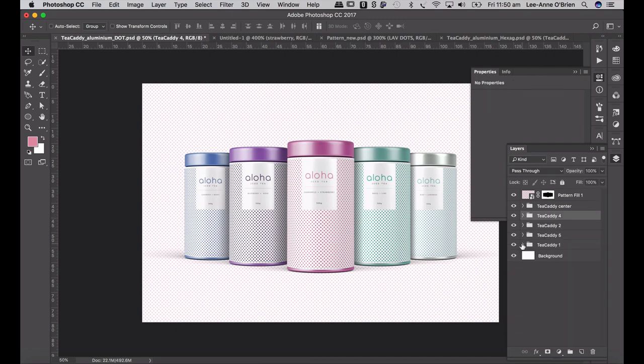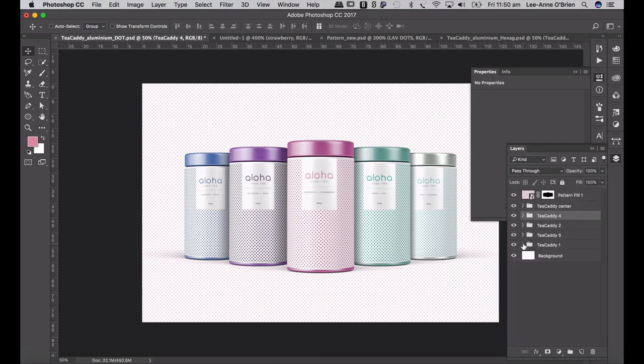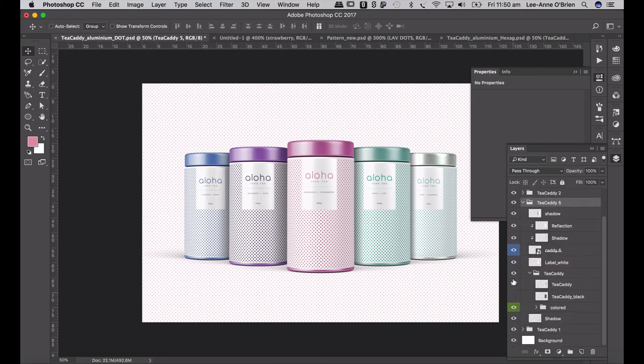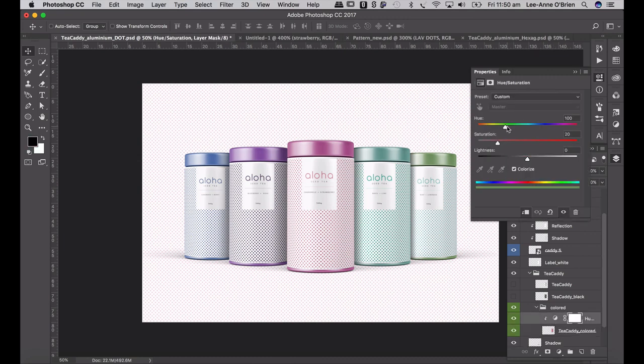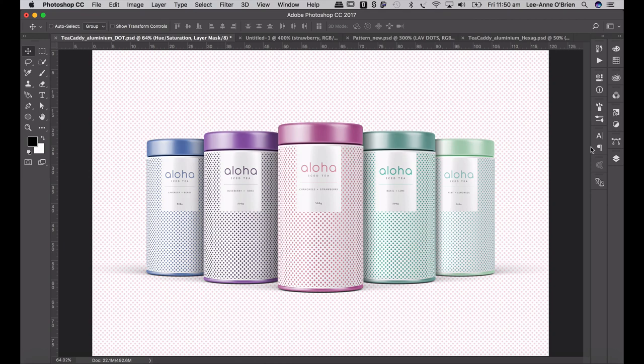I quite like the colored lid, so I'm going to show my client some options — they'll be able to see what it will look like. For caddy five, switch on my colored layer, take off the silver, double-click on the color manipulation, and make it a bit more green. Command Save — so the options are really endless.